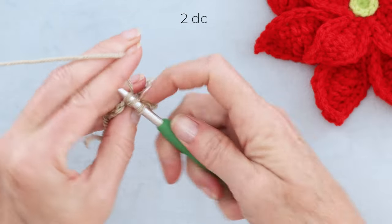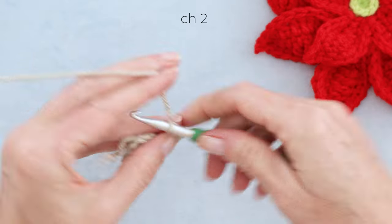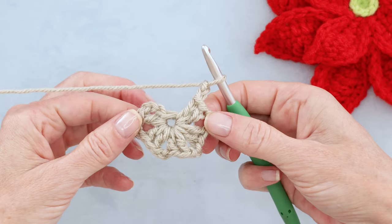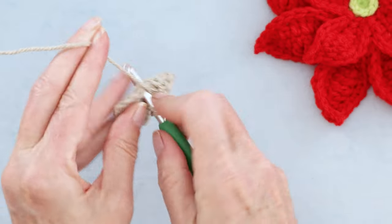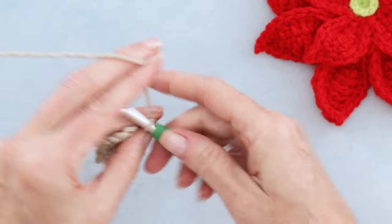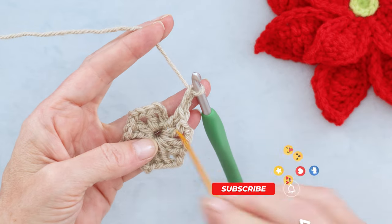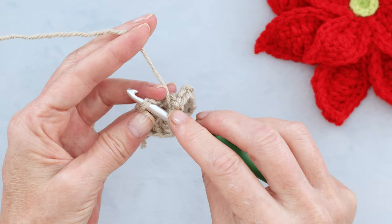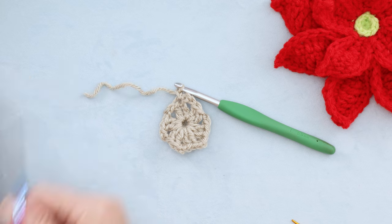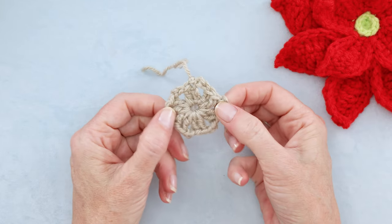Continue making two double crochets into the center of your ring, then chain two. Slip stitch into the top of that chain three to join — two strands of that chain on the top of your hook. Slip stitch to join, then chain one to secure your yarn. Cut your yarn, leaving a long enough tail, pull your hook up and your yarn through, and snug that down to secure. That finishes round one.